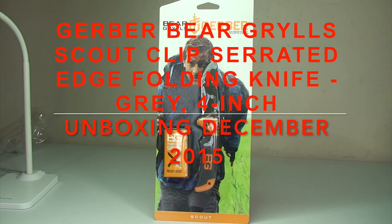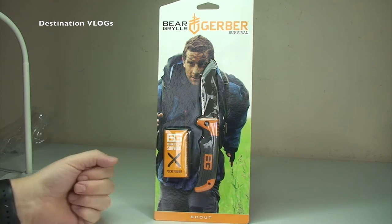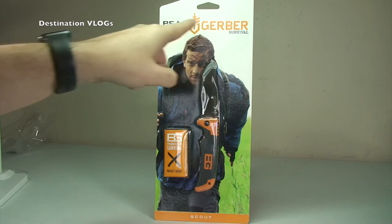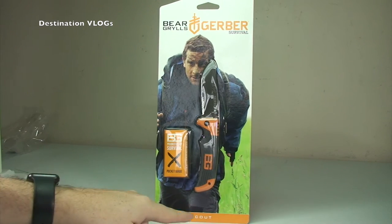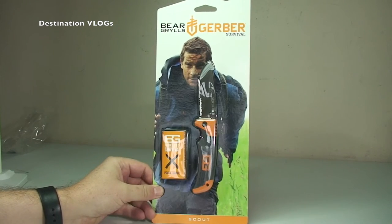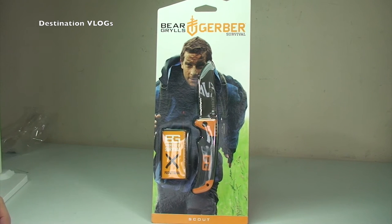Hello YouTubers, it's Dave again and I'm bringing you another unboxing video. This time round I have bought this Bear Grylls — Bear Grylls Gerber Survival Scout. You can't see that 'Scout' down at the bottom there. As you can see it's in its packaging, so I'm going to get this opened up and share with you guys a very quick view of the knife itself.